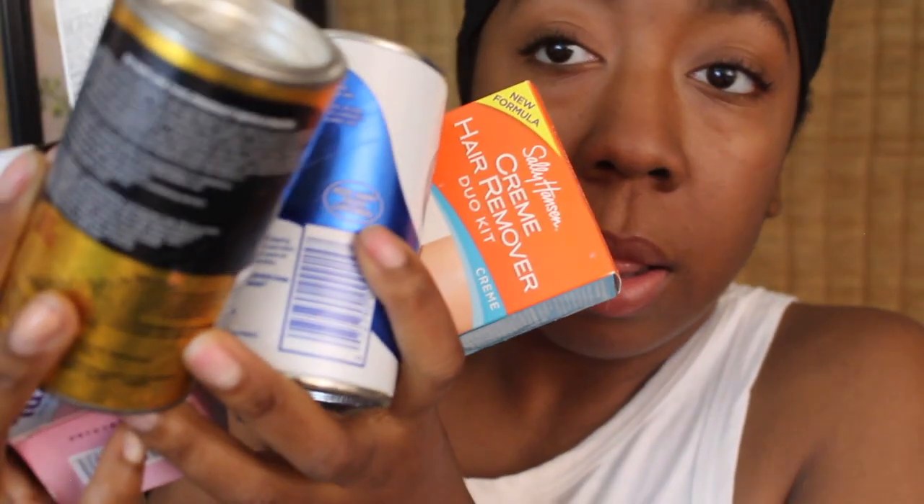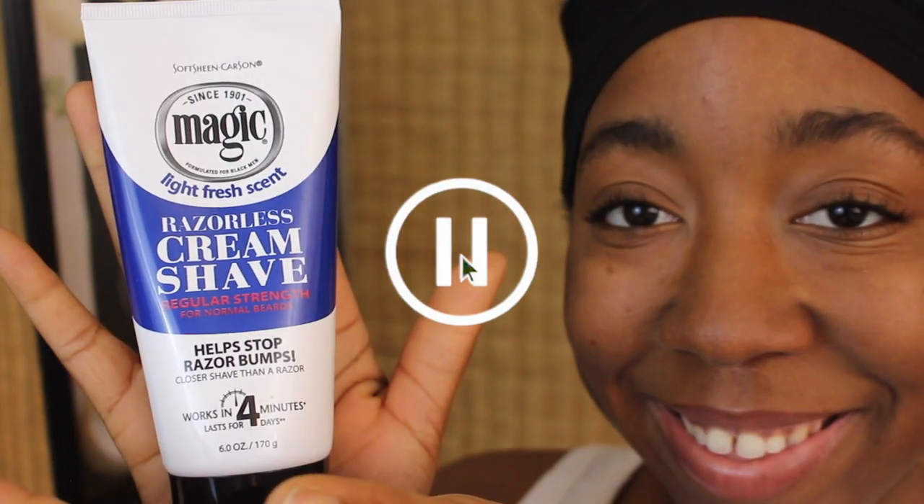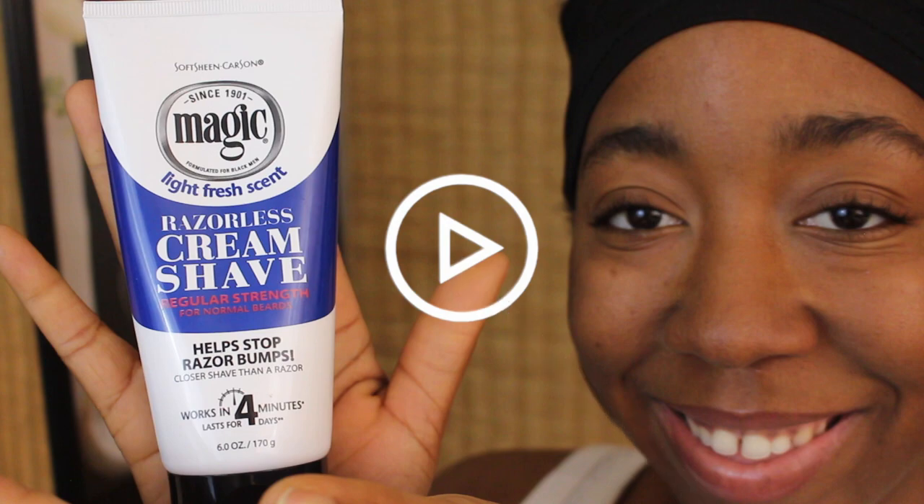Welcome to my new video, new channel, new me. We're going to handle all this hair. I've got a couple products to show you. I'm only trying one product in this video, but let me show you what I've found for hair remover since Olay has been discontinued. All of these cool products are for hair removal, so comment below.